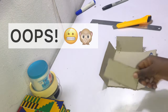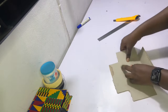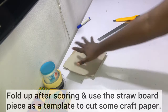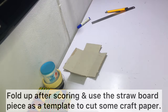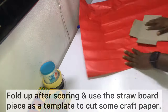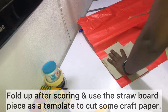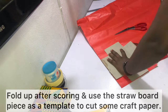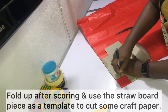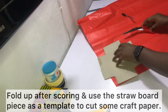I decided not to edit out the accident so you can see that accidents happen — that's what happens when you cut too deeply. I had to redo the whole process, so yes, be careful, it's a bit frustrating. The next thing is to use the straw board piece as a template to cut out craft paper. Place the straw board piece on the craft paper, mark out the shape with your pencil, then cut it out with your craft scissors — the exact same shape as the straw board.